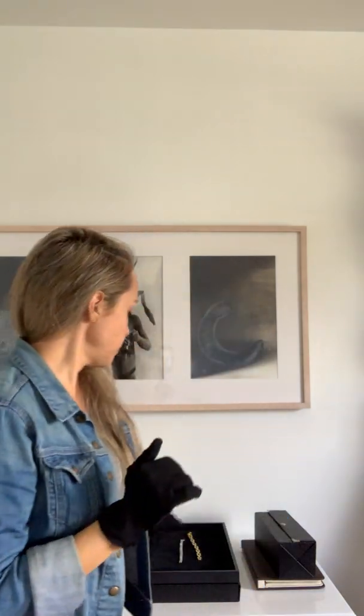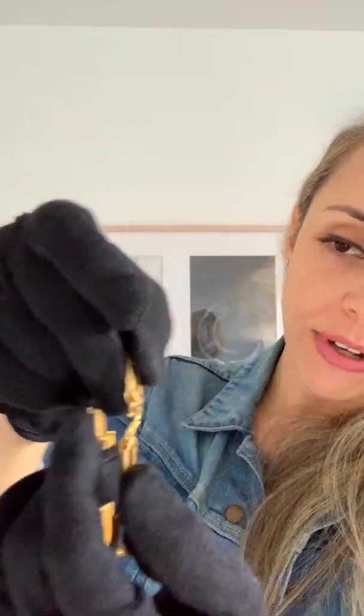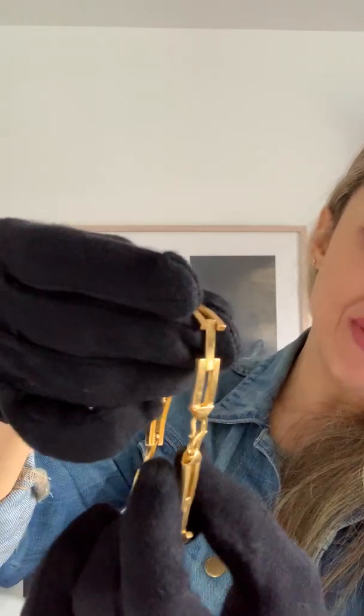Let me show you. You have here a 24 carat headband of gold — this headband is 99% gold. As you see, the detail in the clasp is not intricate because gold is so soft that you can bend it, even a heavy headband like this one.